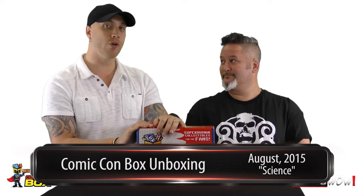So this is, I believe, the fourth installment of the Comic-Con Box. It's the first time we're unboxing, so we're anxious to see what's inside.